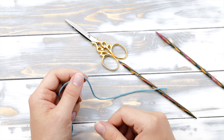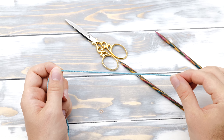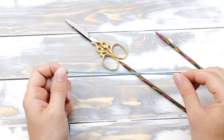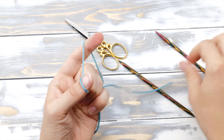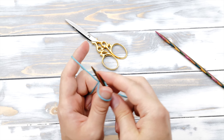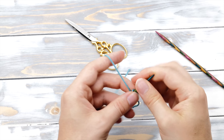You start the knitted cast-on with a simple slipknot. You don't need to leave a big tail, just three or four inches for weaving in the ends later on. If you don't know how to do a slipknot, I will link my tutorial in the description below.